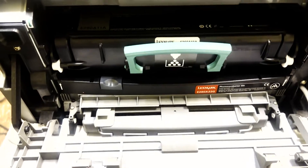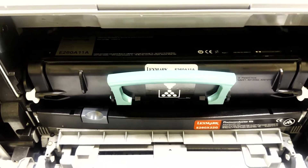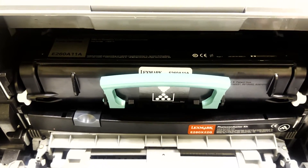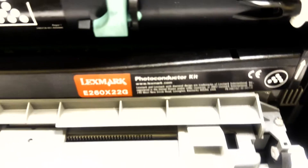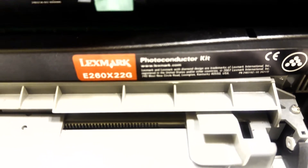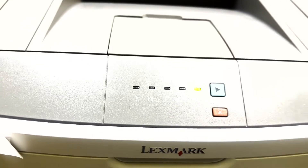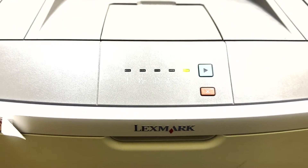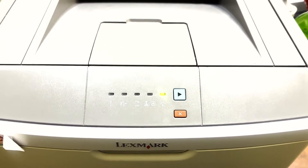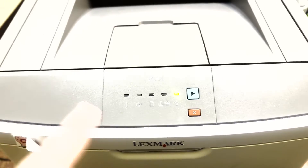There we go. This procedure should only be performed after the photoconductor kit has been replaced, and or the toner, whatever the case might be. If you replace the toner and it still blinks, then you will want to replace the photoconductor kit. The E-260-X-22G is what this particular printer will take. If you just go ahead and do the reset, one, it may not work, or two, you may have a mess in the printer. But if you follow the steps in this video closely, you should be free of a blinking toner light.